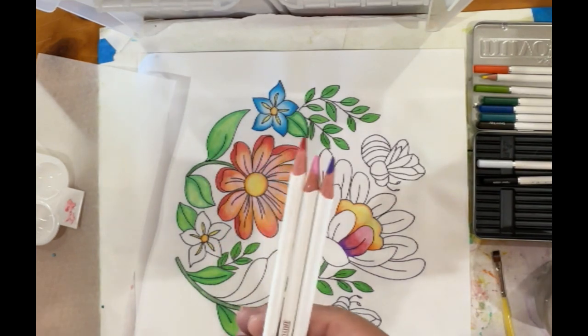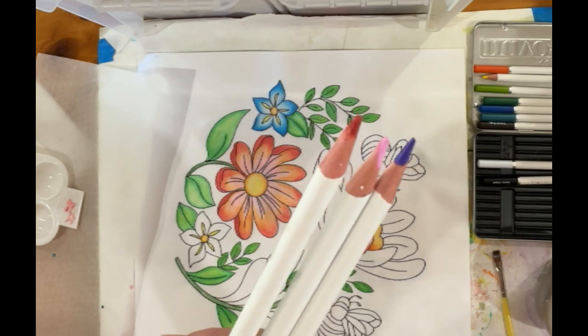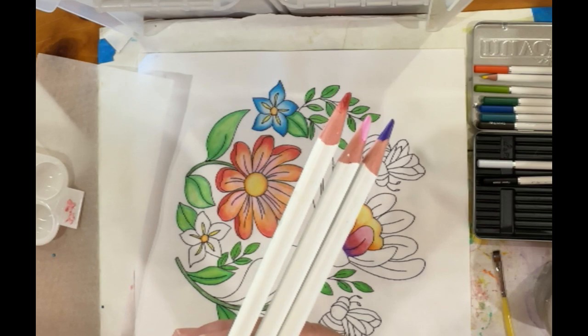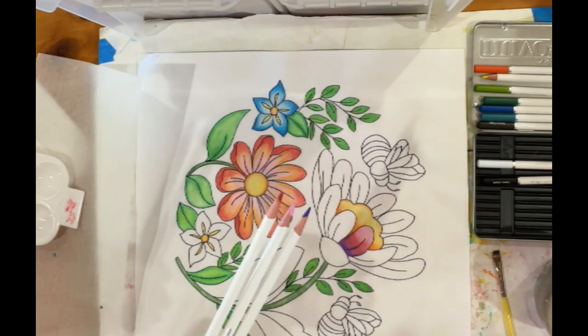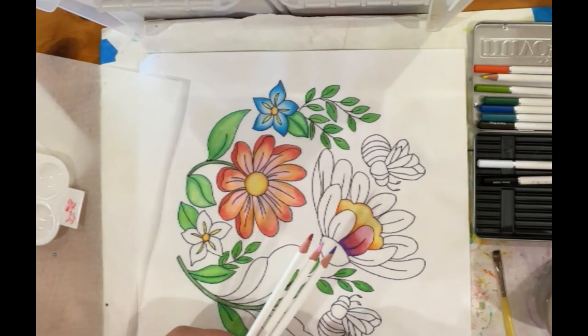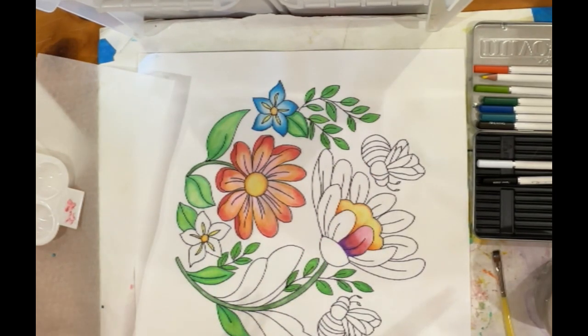The tips are still kind of rounded but they're sharpened, so that's the ideal pencil tip for coloring on fabric. As before, I'm just going to hang tight and color, and then we'll talk at the end. We'll do the bee, and I'm going to consider this project wrapped up. We'll talk about what to do here and at the base as well.